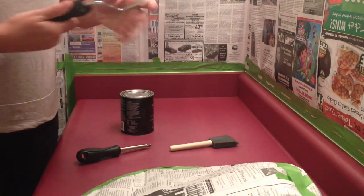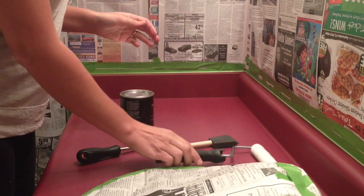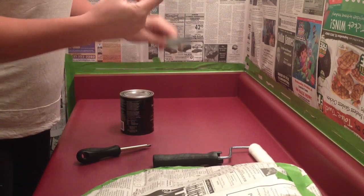When you put your roller on, make sure you give it a little fluff-off kind of thing, so that none of the little hairs get into stuff. And do the same thing with your sponge.